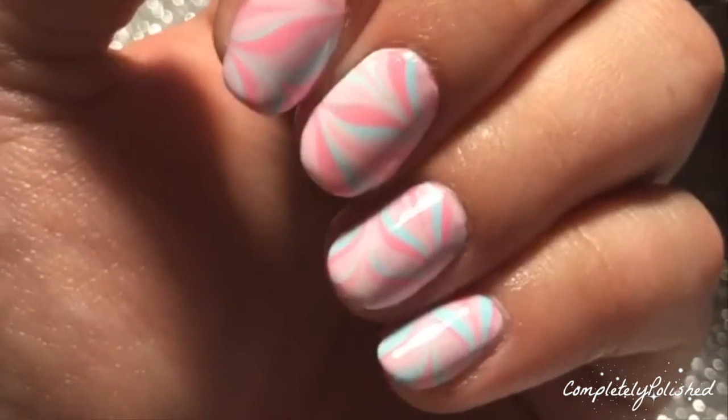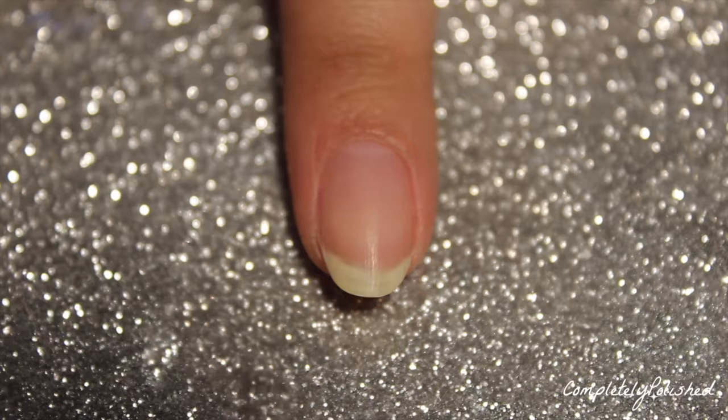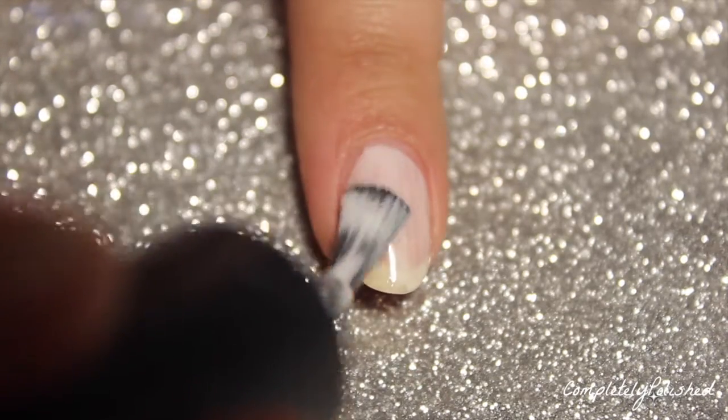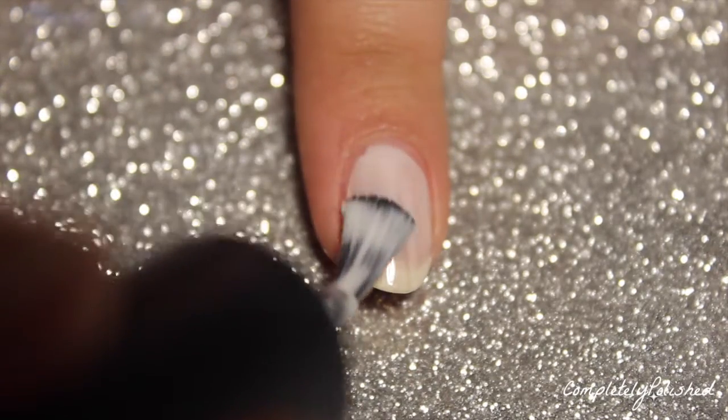The first step is to just add a base coat. I'm using a peel-off base coat, which is why you'll see it as white. I'm going to go ahead and use one coat of it, and then when it dries clear I'll start applying my polish.